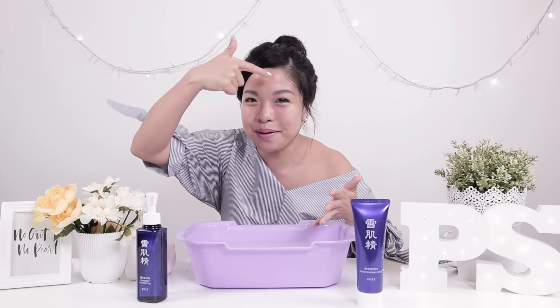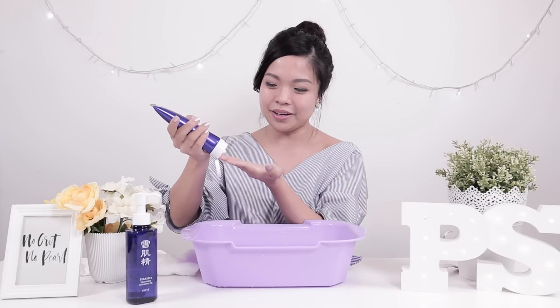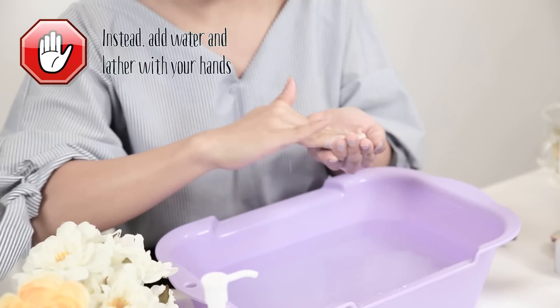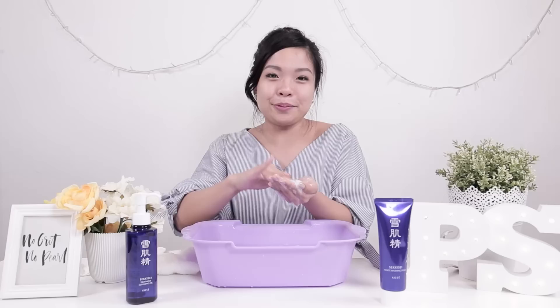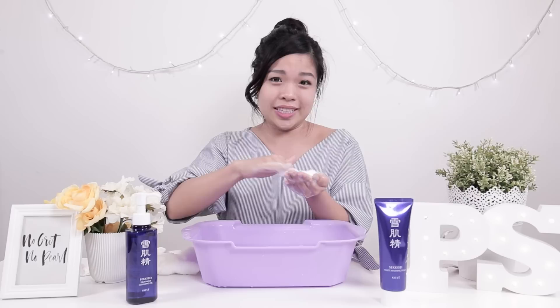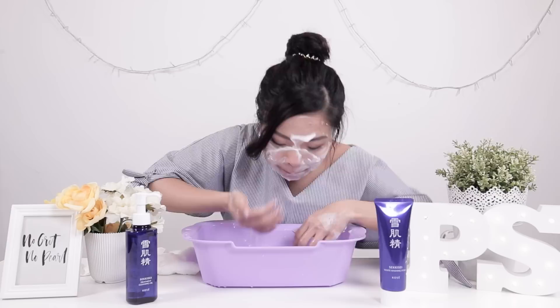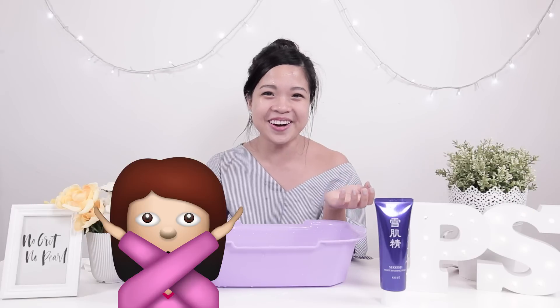I just cleansed my face with the oil and rinsed it off — you can tell my foundation is completely gone because you can see my pimple saying hi to me right now. For the foam, press out a little bit, take some water on your hand, and work it into a foam ball, because if you apply it straight to your face it won't have its fullest cleansing benefits. My skin doesn't feel dry at all — usually when I use a cleansing foam I feel like my skin is very tight, but we've been doing it wrong. It doesn't take too much time to lather up the washing foam.